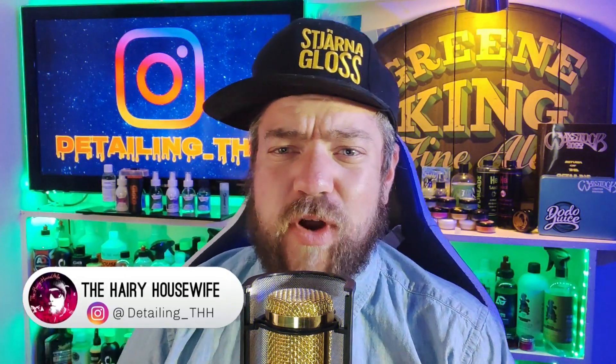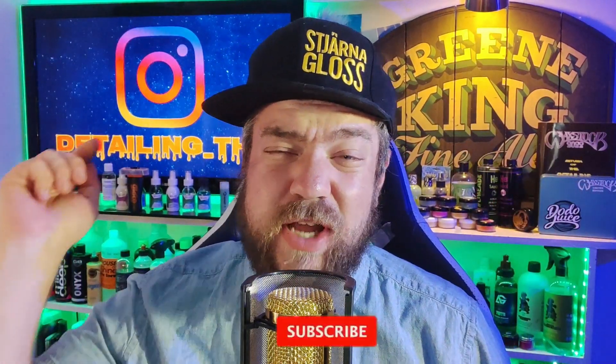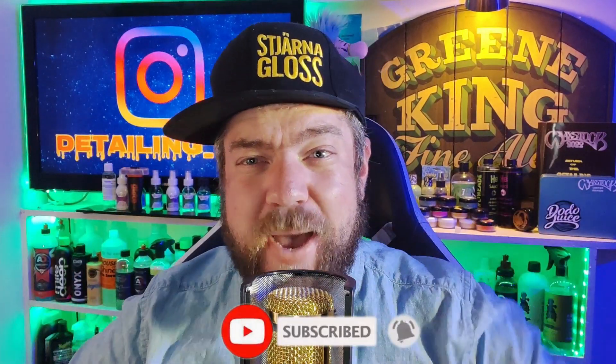We are talking specifically Glacco from Soft 99. Soft 99 sent me out a package — go check out the Instagram, the tag is detailing underlined TH, I drop all sorts of photos of upcoming products on there. Also find me on Facebook by typing in the Hairy Housewife. If you like these videos, don't forget to like, subscribe, and hit that bell — it keeps the channel going.